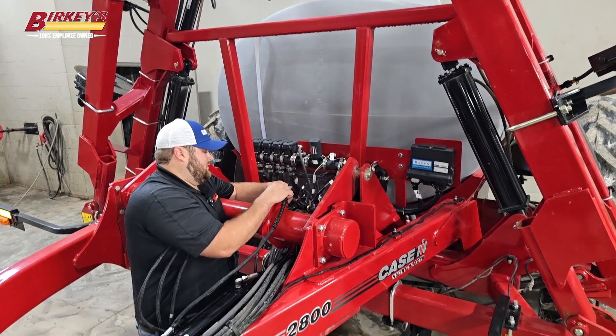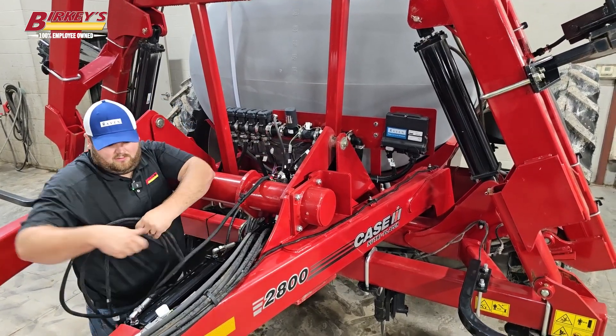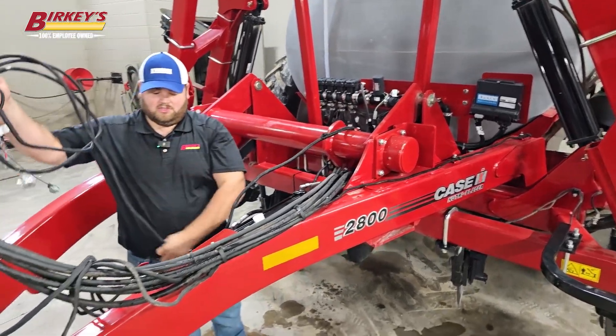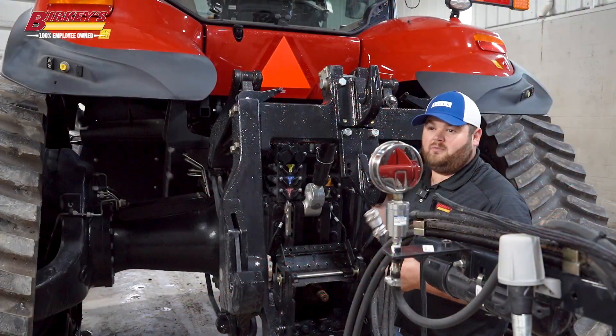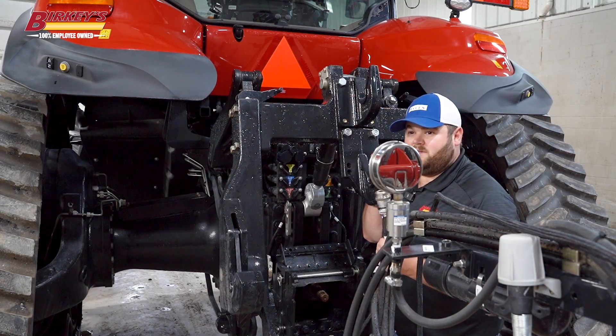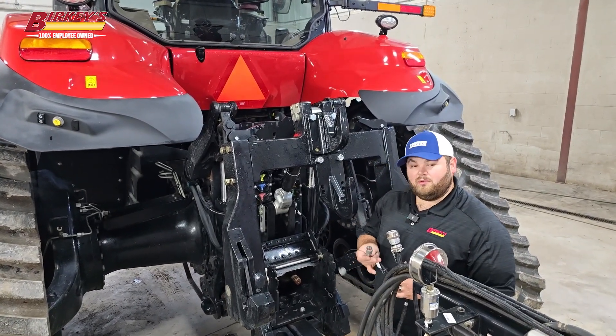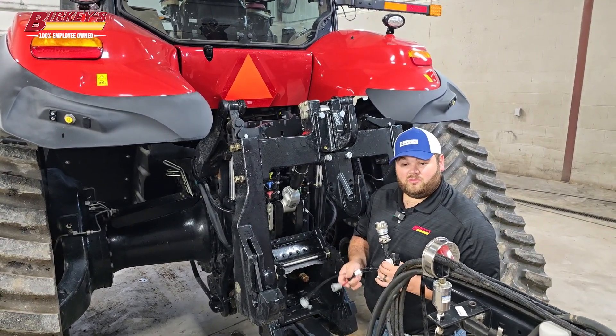And don't forget to install our power. Now we're going to run this up the hitch to the machine. Now that we've got the rate control module and everything done on the machine, we just take our ISOBUS connection and plug it in at the rear of the machine. We also need to ensure that we do our foot switch or our master switch as well.